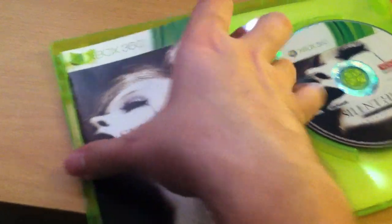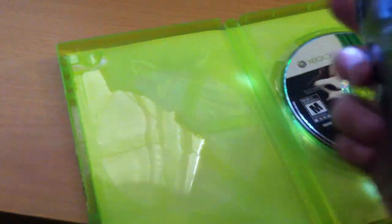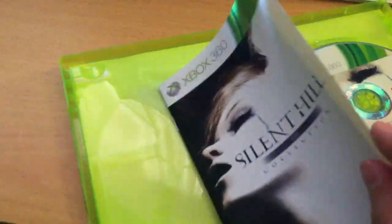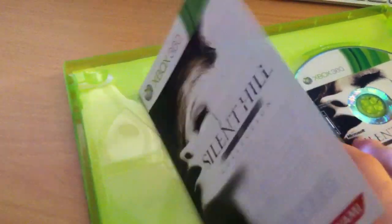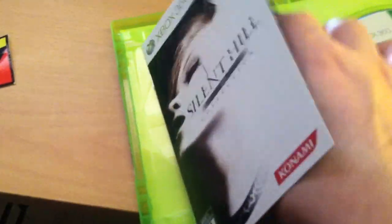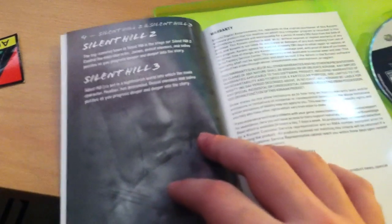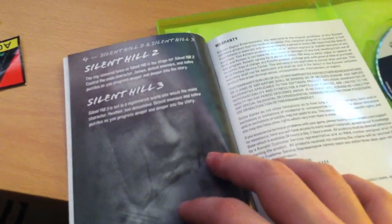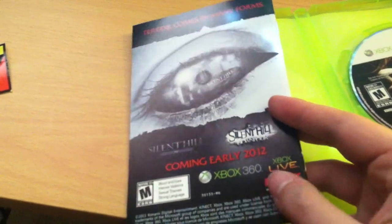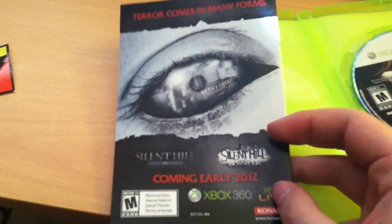And here's the manual. It is pretty thick — same as Downpour last week. It has multiple languages; that's the way Konami does it, I guess. It's black and white, but better than most manuals today. Same ad on the back as I saw last week on Downpour — basically advertising both of them at once.